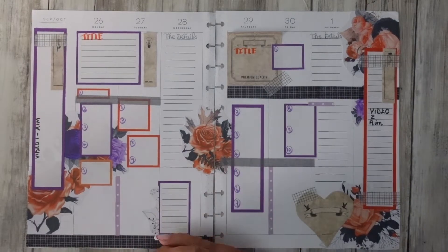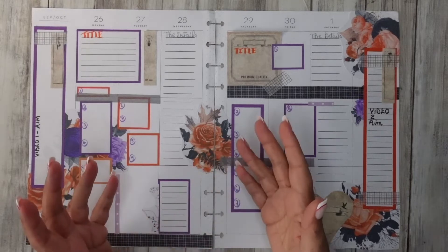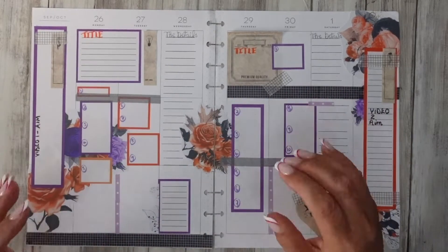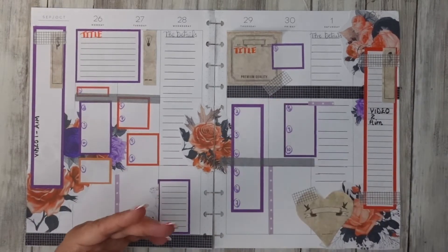Welcome all my beautiful creative people. This is Nyree from Creative Kingfisher. Today I want to show you how I lay out a vertical planner — this is a vertical big planner — when I want to use more functional space but I want to make it interesting as well.